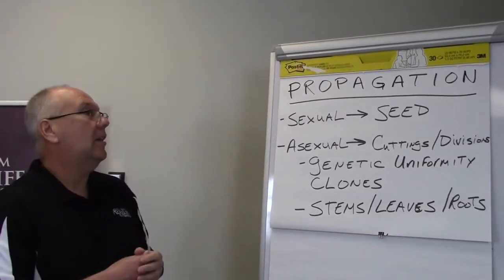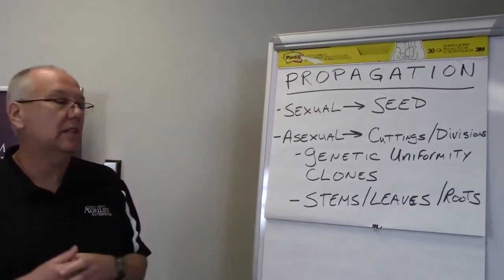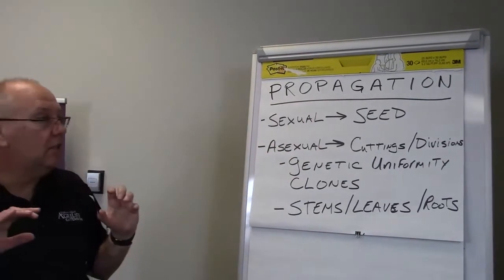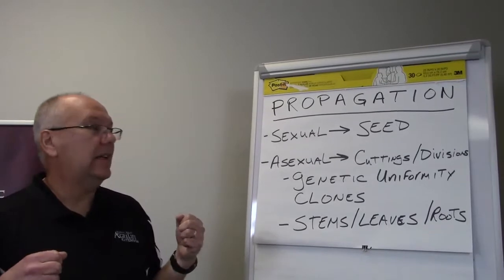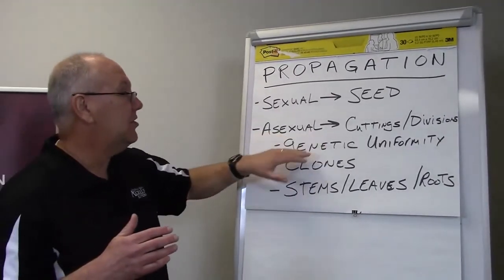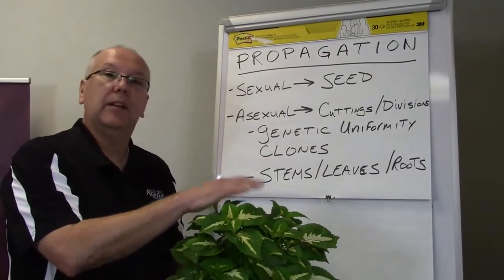One thing about sexual propagation is that especially with wild-collected seed, you don't know who the parents are. With bedding plants you'd see the term F1, meaning we know who the male and female parents are and everything comes out the same. But in wild-collected seed, you never know what you're going to get. When we talk about cuttings, we're talking about asexual propagation — there's no fertilization. We can take cuttings, divisions, or root cuttings from any part of the plant and get another uniform clone from it.